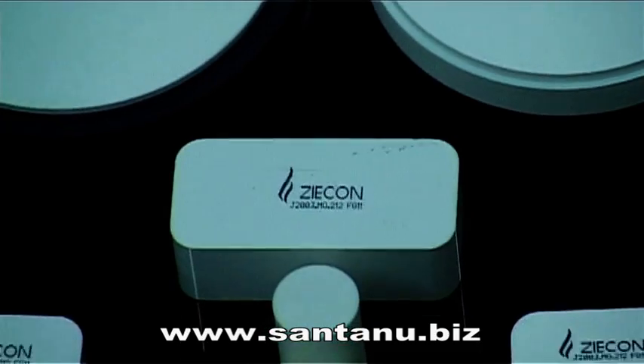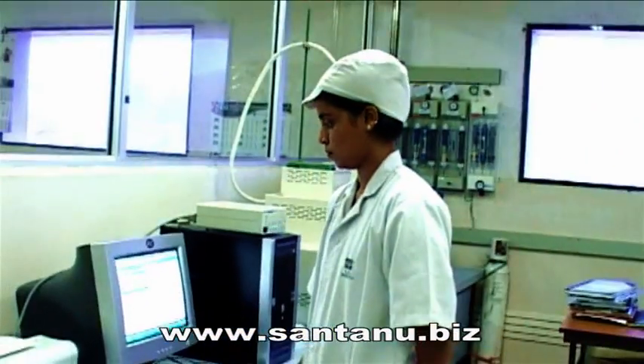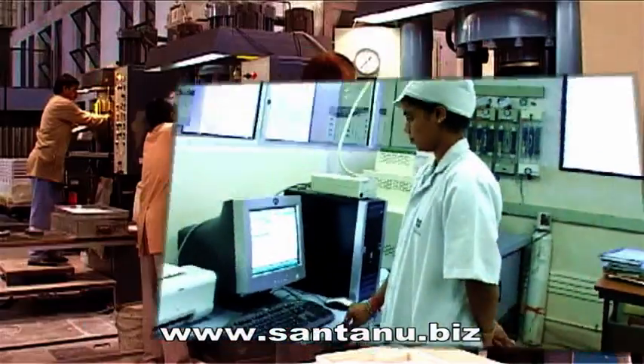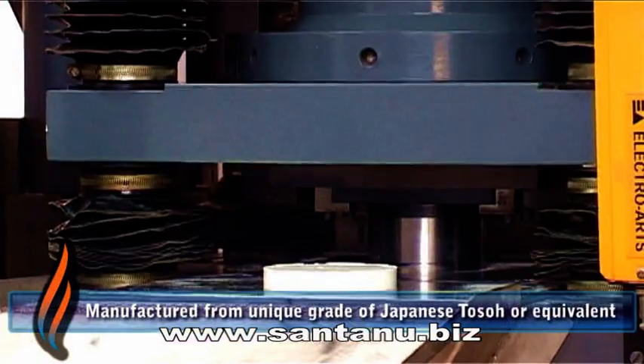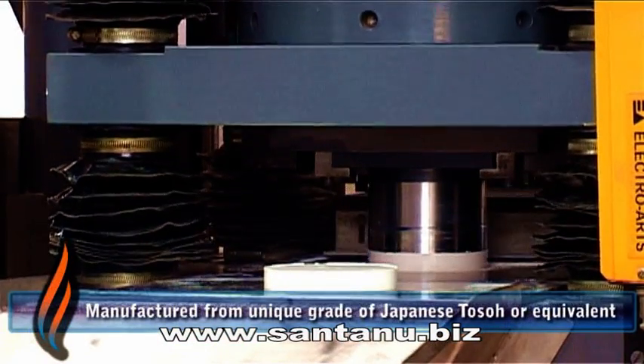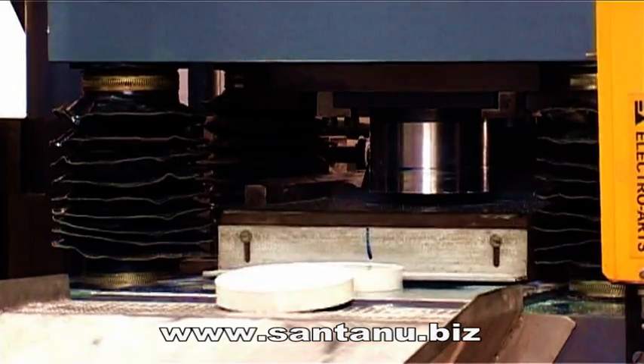Zycon is a boon to patients, dentists and dental labs all over India and abroad. Manufactured from select grade of Japanese Doso, compacted at high pressure in automatic uniaxial and isostatic compacting presses.